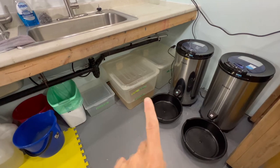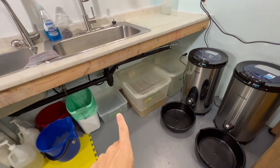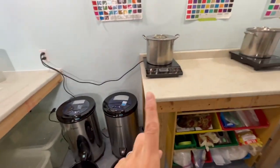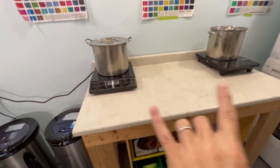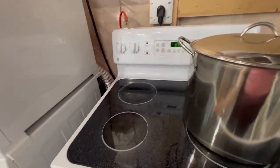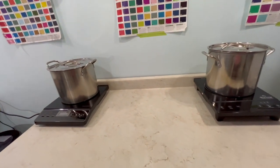Down here I have a bin of soda ash for presoak — if you do any dye work you know what that's for. We do the soda ash soak and I have a vinegar soak here as well. We spin out in these spinners. I have two induction burners — I find they're a lot faster than the stovetop, though we use the stove as well.